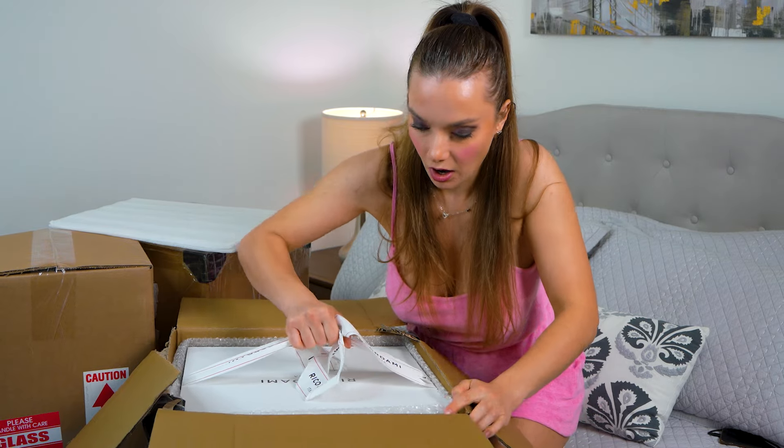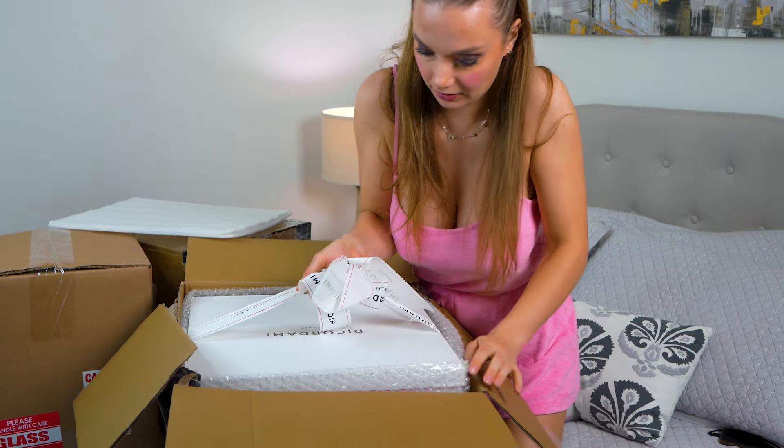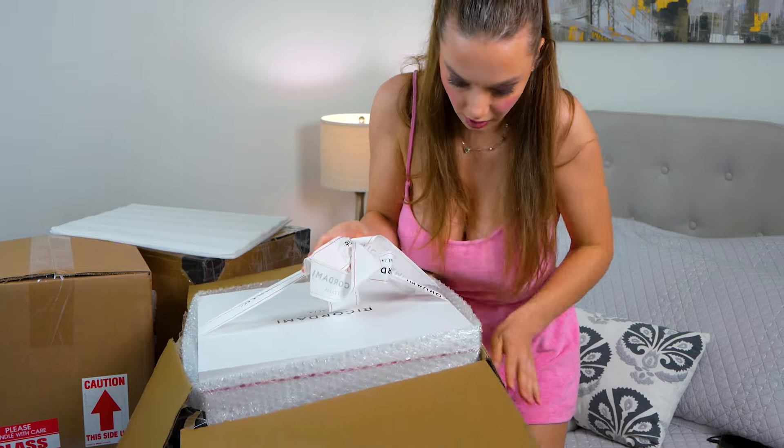Let's do the unboxing! I'm not really a strong person but I'll try. I'll open it faster. Oh, I hope I didn't damage it. No, it's very well secured. Oh, this is heavy — oh gosh, look at this!